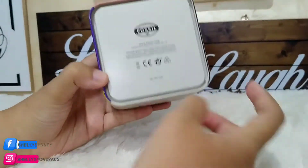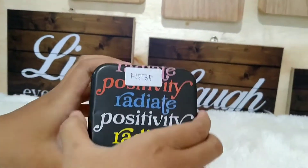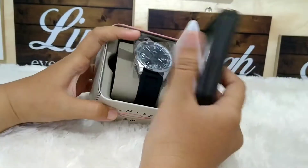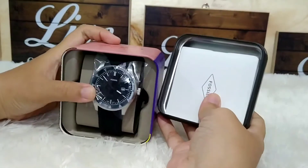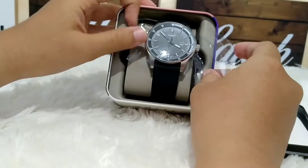Pada bagian belakangnya bertuliskan Fossil. Untuk jamnya ini, looknya cakep banget. Lo bisa dilihat sendiri.